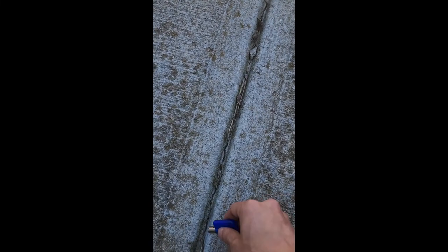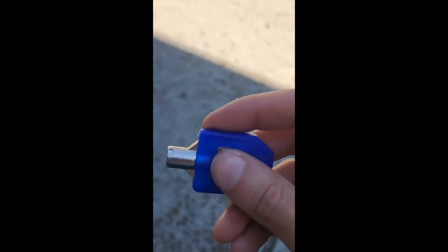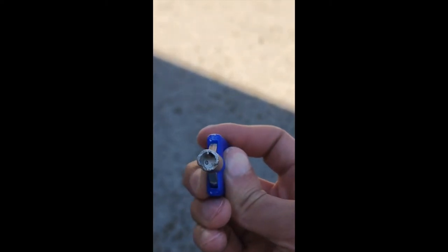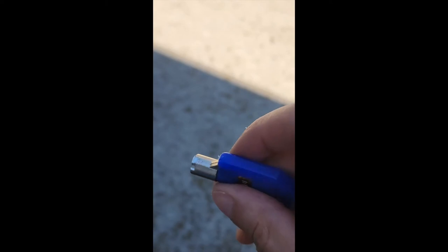I recommend doing this for each one of your keys. For example, if you have three different types of machines with three different types of locks, I would do this for at least one of each of those keys. Chances are you have a spare for each machine, so just use those spare keys and shave them down. Then you can take them along with you when you go to do your collection, and if you ever have a misaligned lock you don't have to worry about skipping a collection — you can service your machine right there on location.